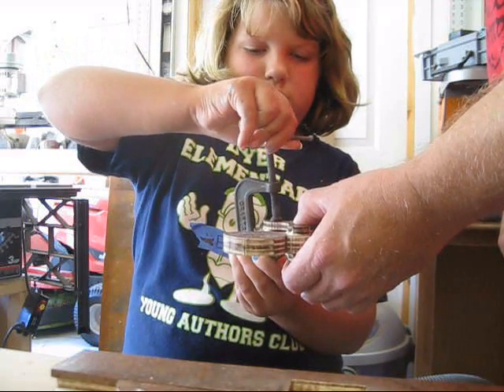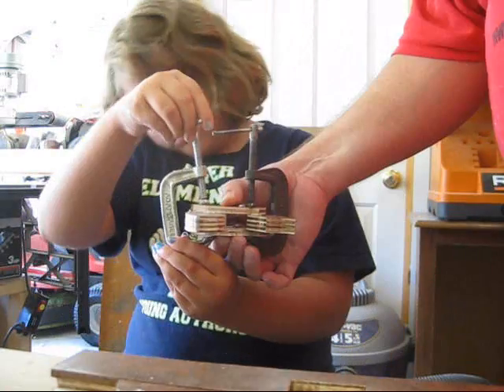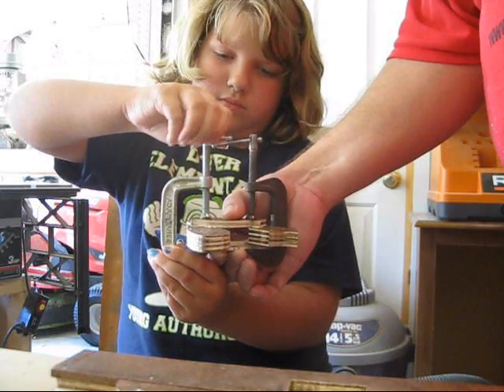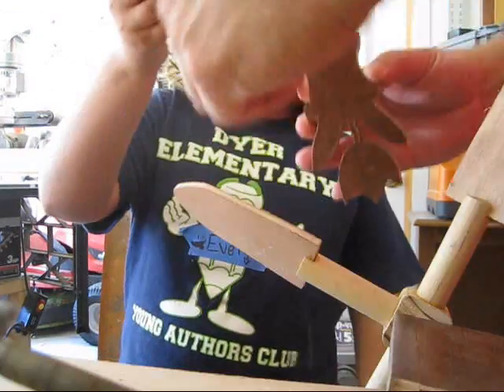The straw makes it spin around easily. And I was just clamping that down to glue it. It was for my mommy. You're good with the clamps. Get it nice and tight.